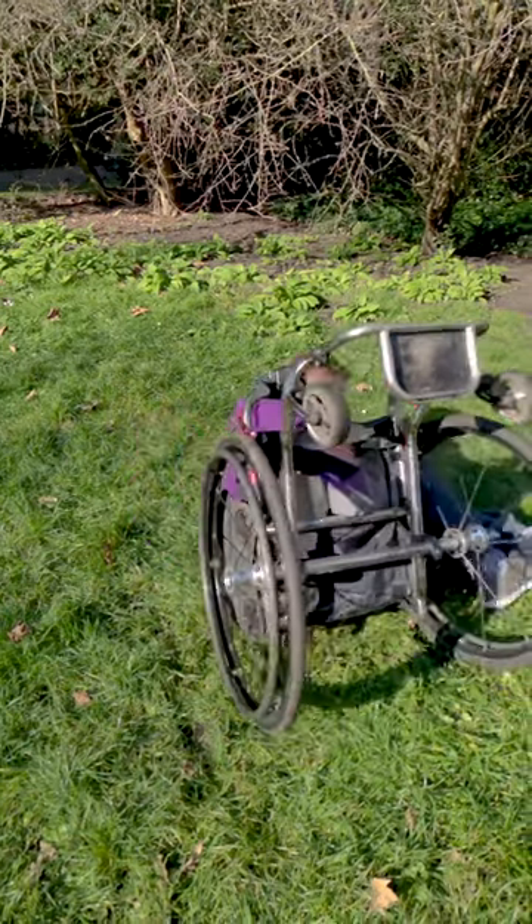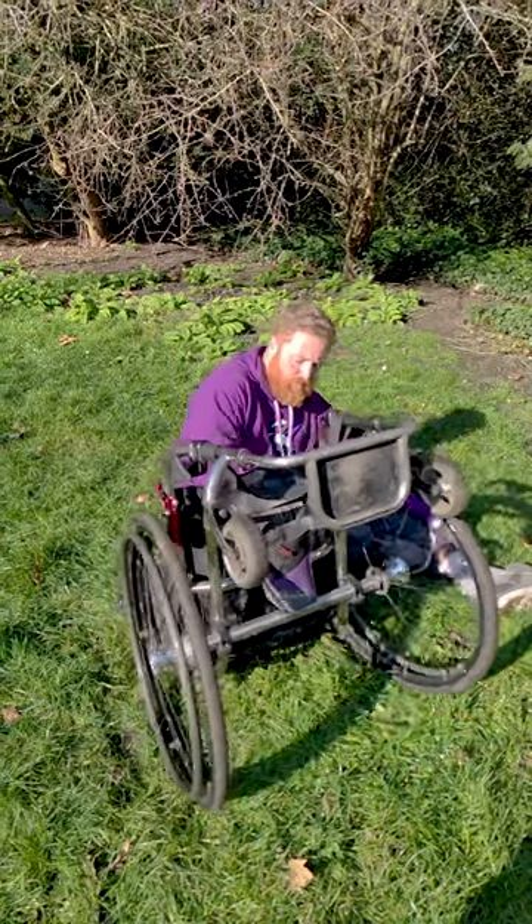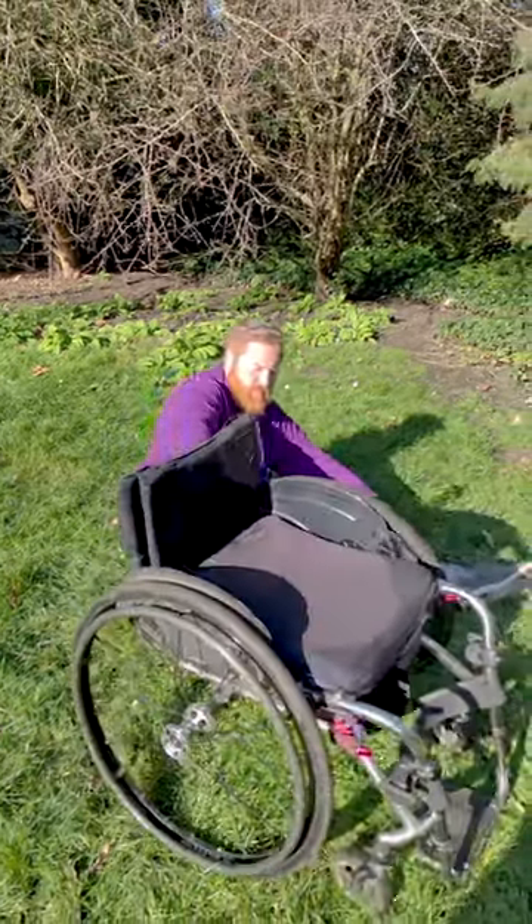When on the ground, take a moment to compose yourself, then lift your legs out of your chair and sit up. You can then move your chair into an upright position and get back into it.